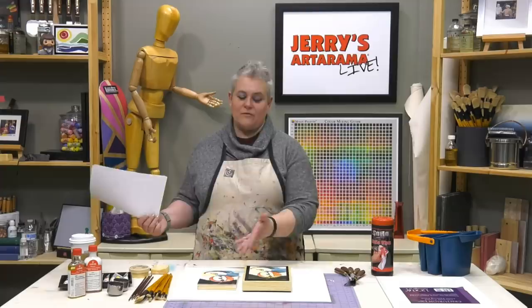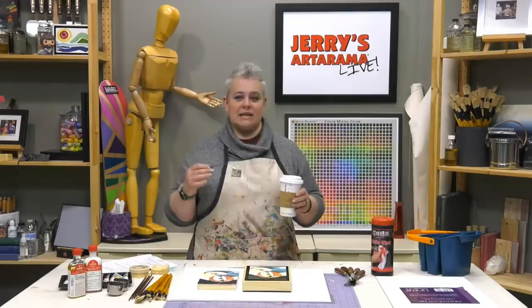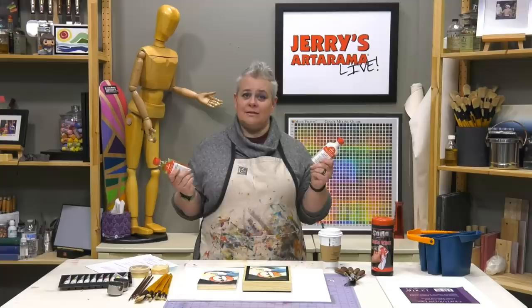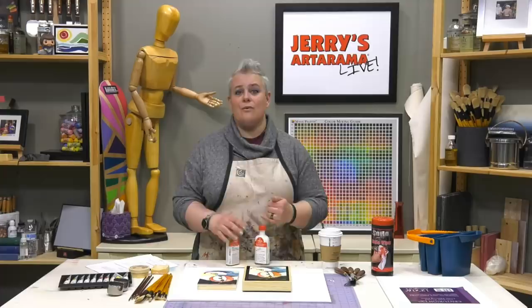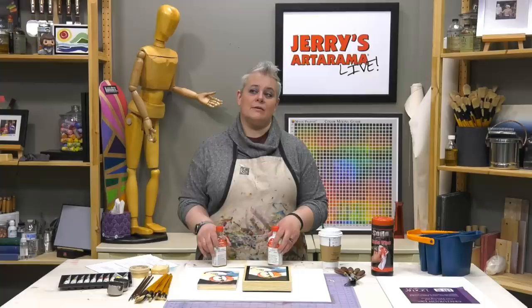Question about using fat oils and traditional oil mediums with water mixable oils: you can use them, but if you do — let's say it's 2 AM and you're on a deadline — you'll need solvents to clean traditional oil mediums out of your brushes and off the palette. It's not that you can't use them; it's just that using them removes the solvent-free advantage of water mixable oils.